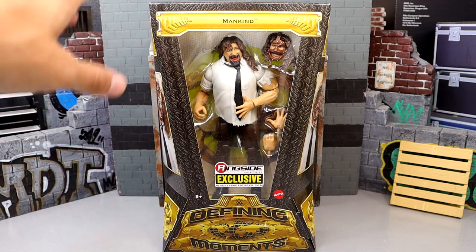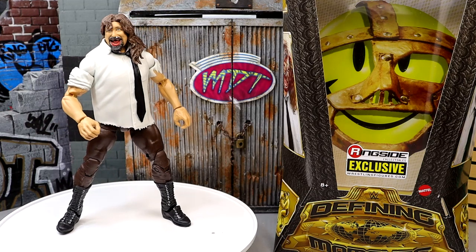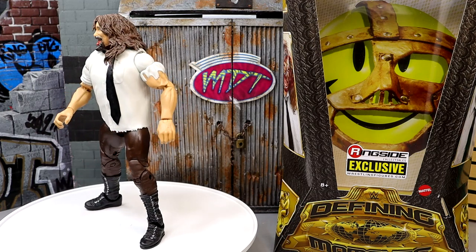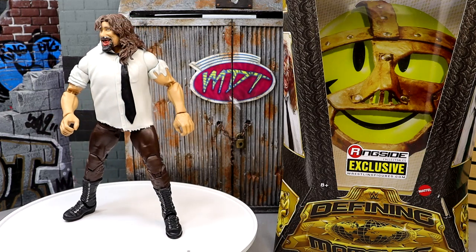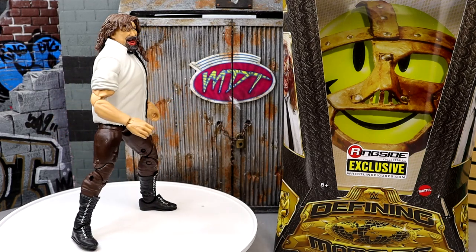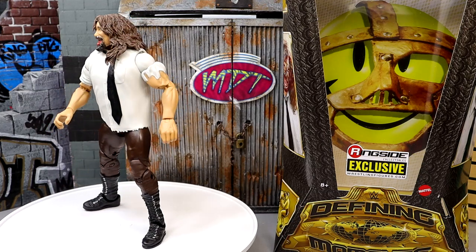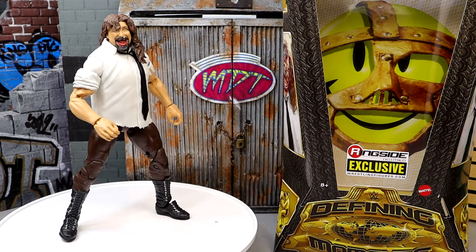Here's Mankind out of his packaging. I'm digging what I'm seeing, I really appreciate this figure a lot, but at the same time I have some quarrels about it which we're going to discuss in this video. I've had these concerns since we saw this figure on display at the WrestleMania Superstore out in LA during WrestleMania weekend. Right now he's coming in at dead last in my ranking of this Defining Moments figure set.